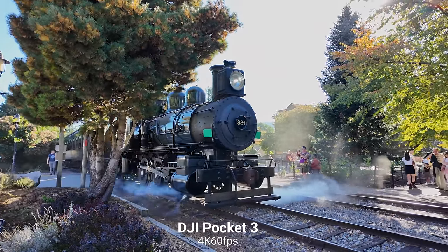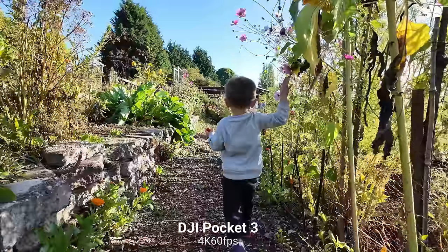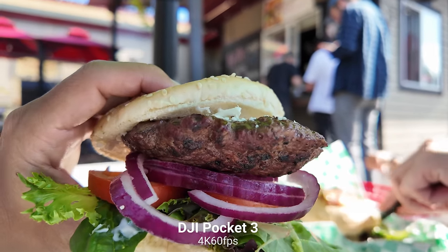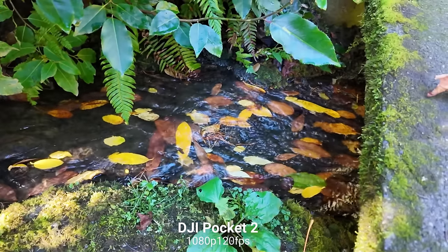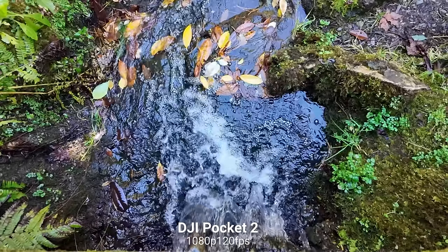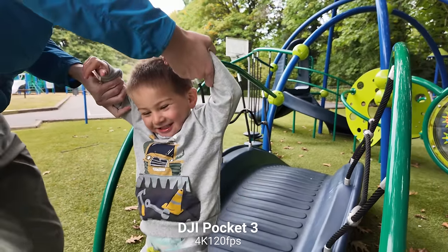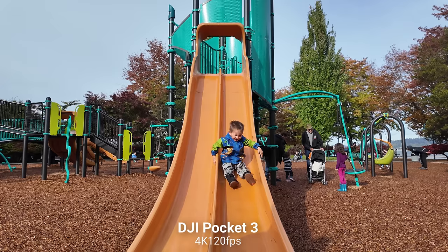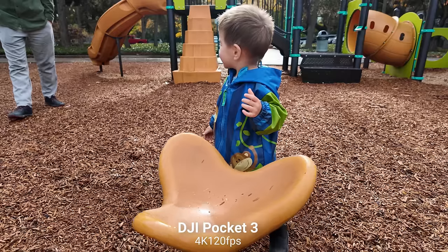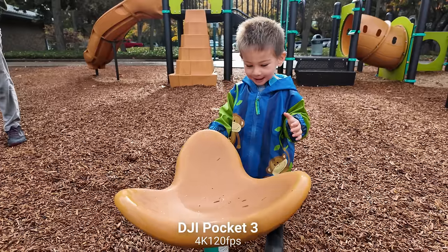The Pocket 3 is still capped at a maximum of 4K 60 frames per second, which for me is plenty. Because of the bigger sensor, we have upgraded slow motion. On the Pocket 2, we were capped at 1080p for 120 and 240 frames per second slow-mo. Now in the Pocket 3, we can shoot at 4K 120 frames per second slow motion. Super slow motion is still capped at 1080p, but having 4K 120 is, in my opinion, a pretty big upgrade, and the image quality looks really good at that resolution.